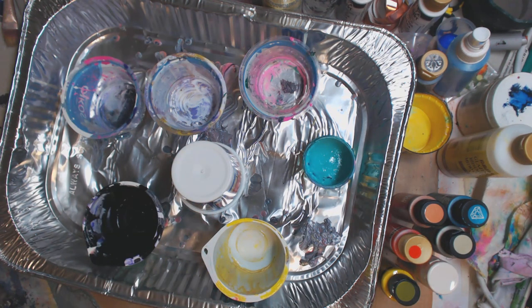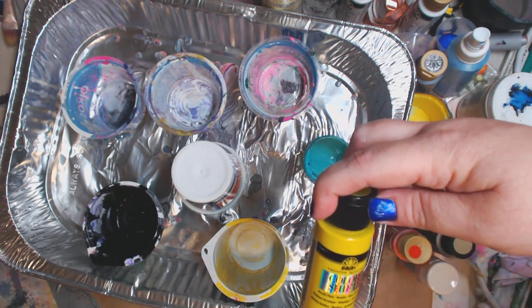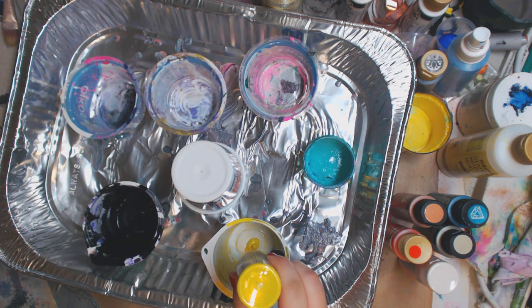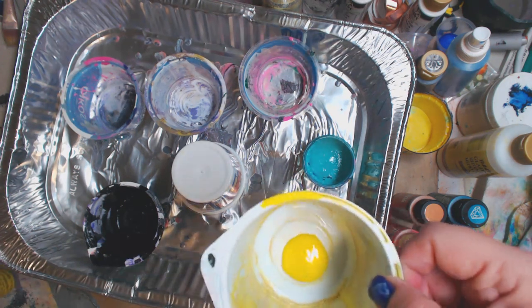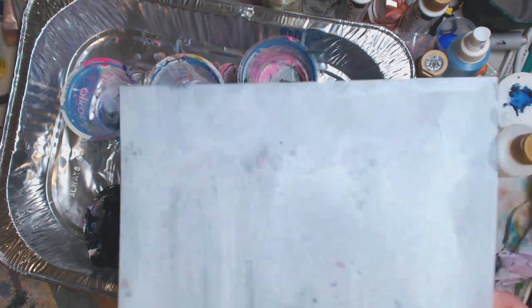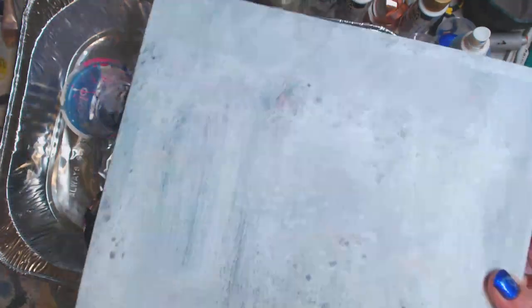Now we're gonna tell you the colors we're gonna use. We're gonna use the Folkart color shift in yellow flash — give it a good shake. We're gonna do about a tablespoon because today we're gonna over-pour a little bit more. That's all we're gonna do color-wise because I'm only using an eight by ten canvas, and you can see it's gessoed.